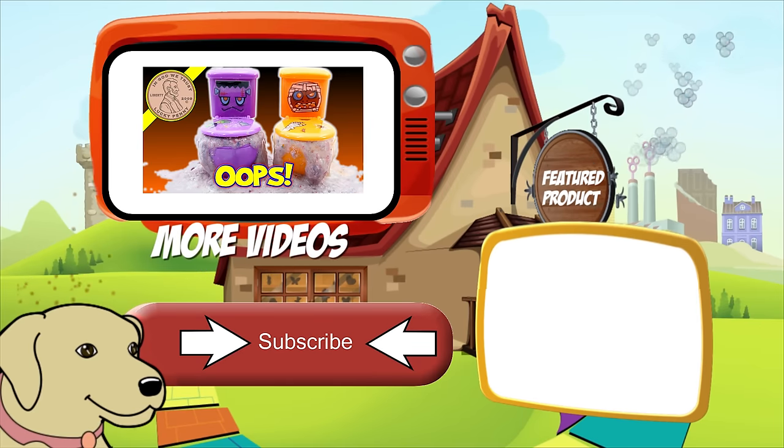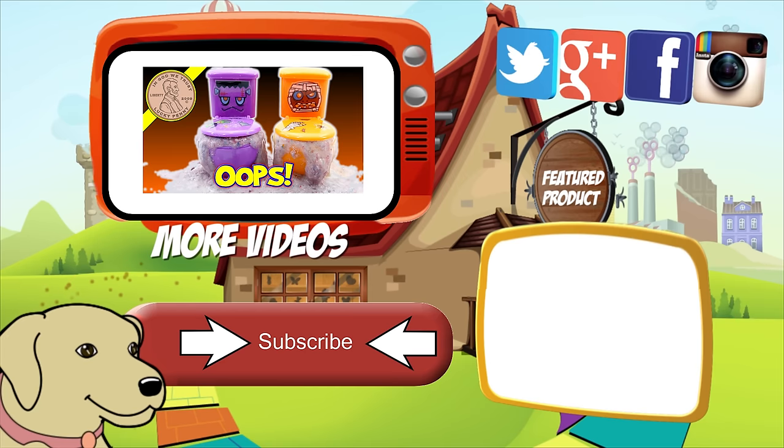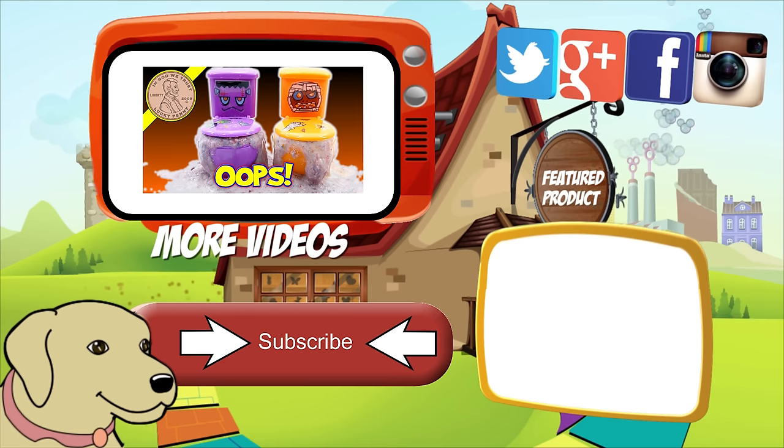If you're looking for the item you just saw in the video, click here. Watch more videos by clicking here. Don't forget to share on social media and give a thumbs up. Make sure you don't forget to subscribe to Lucky Penny Shop, and always remember — when you see a lucky penny, pick it up!